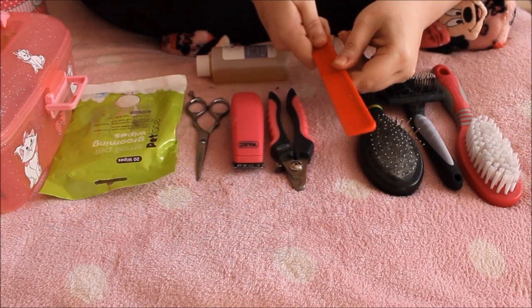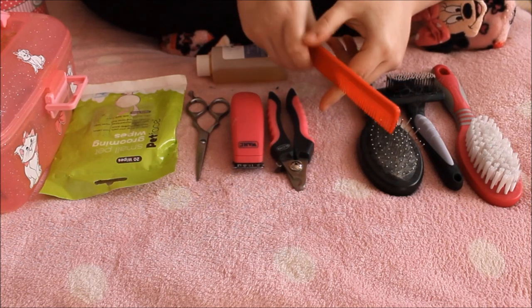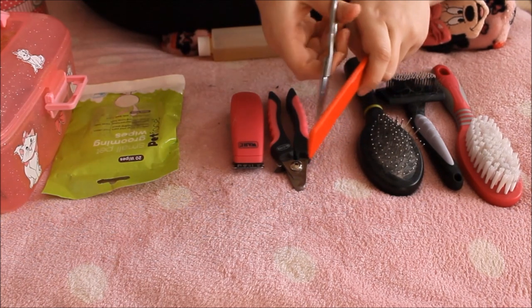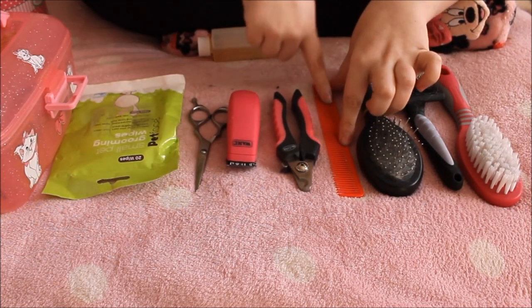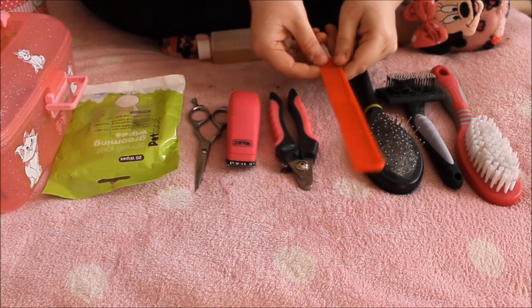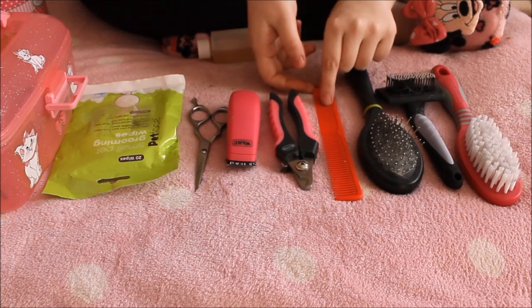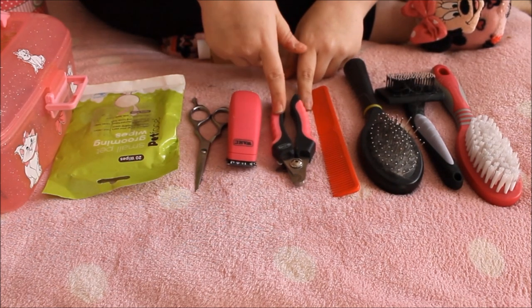The comb is great for their facial hair especially. I use it to go through their fur and then trim along it, so it guides the scissors. I would never pull out a mat with a comb because it would cause too much pain — it's much easier just to trim the mat out.